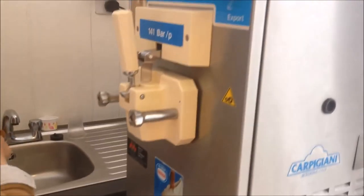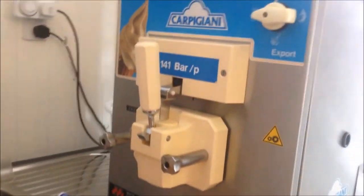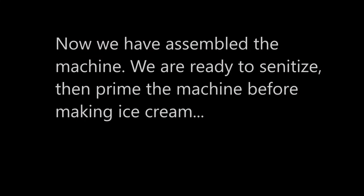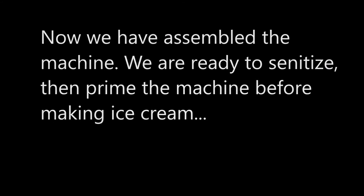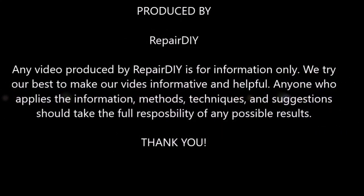So that's how to assemble the machine. Thank you.